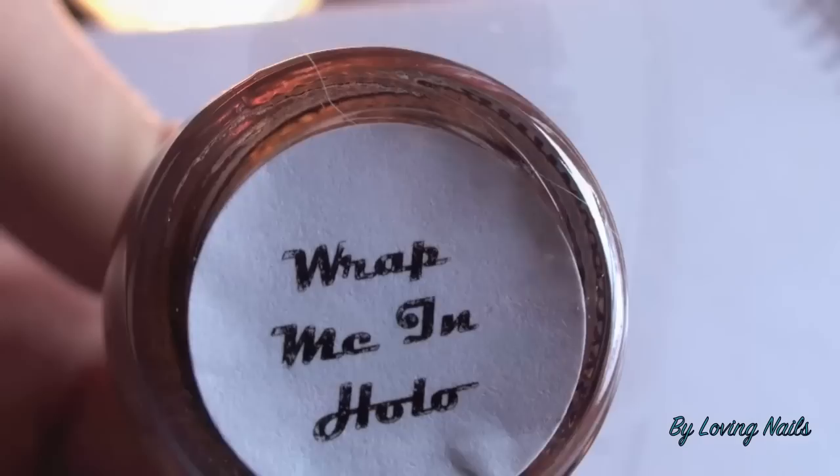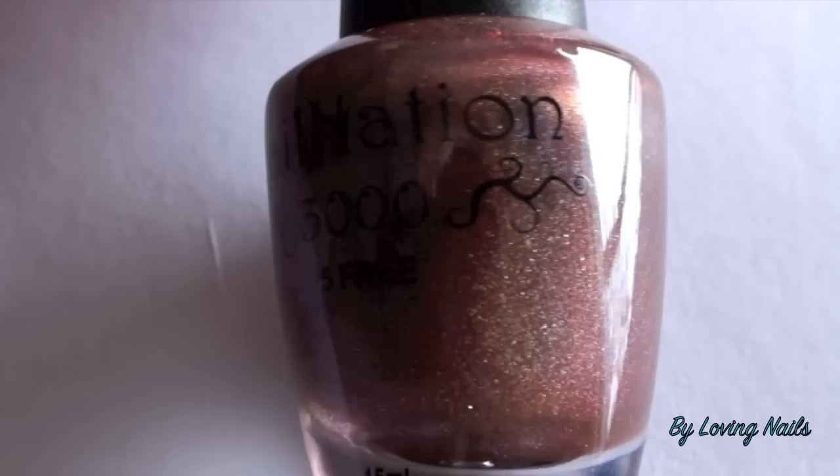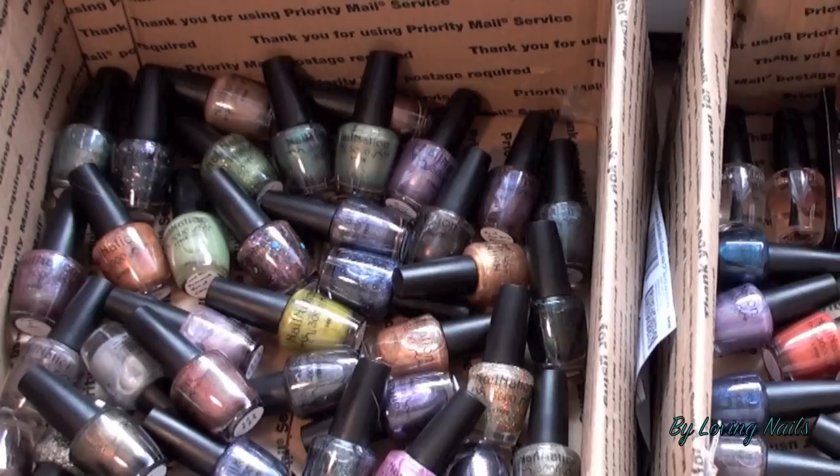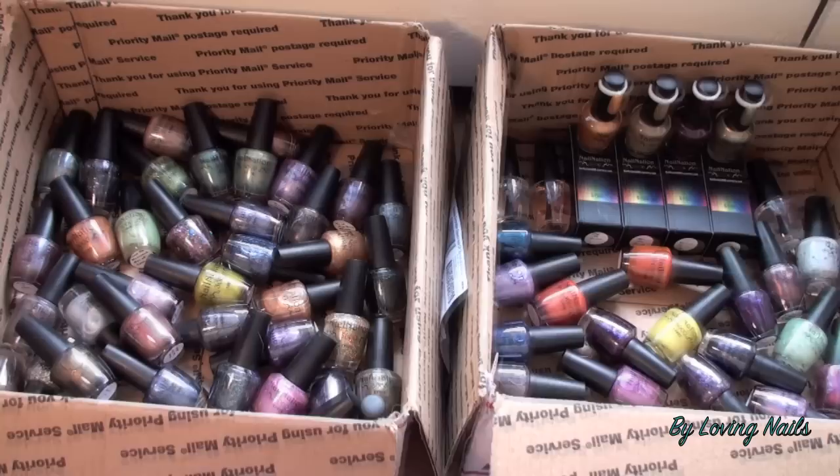And here we have Webme and Holo — a really beautiful holographic polish. All I can say is they are amazing polishes, really unique. Each one of them is so pretty. I couldn't even decide which is my favorite because they are all so nice.